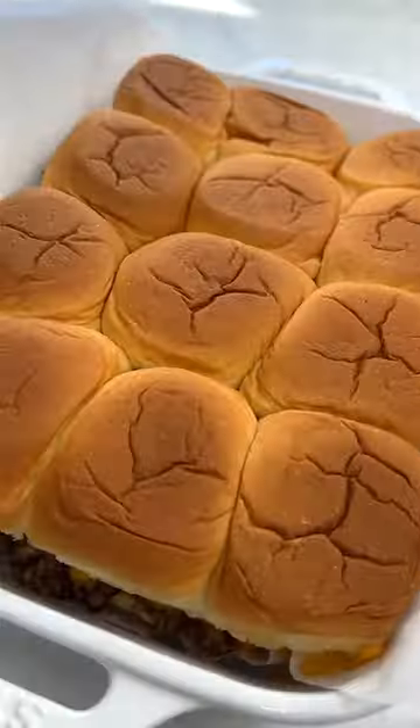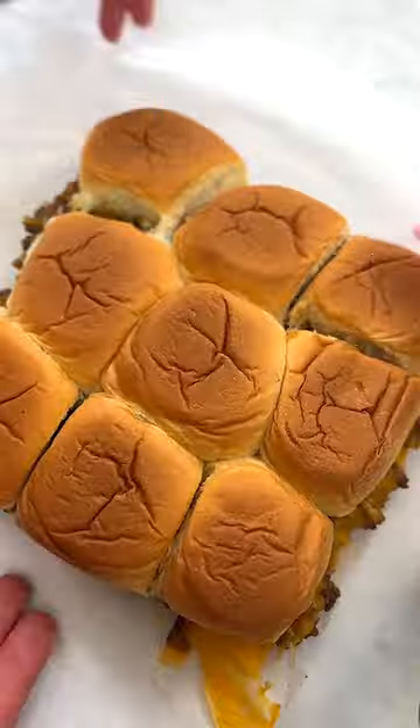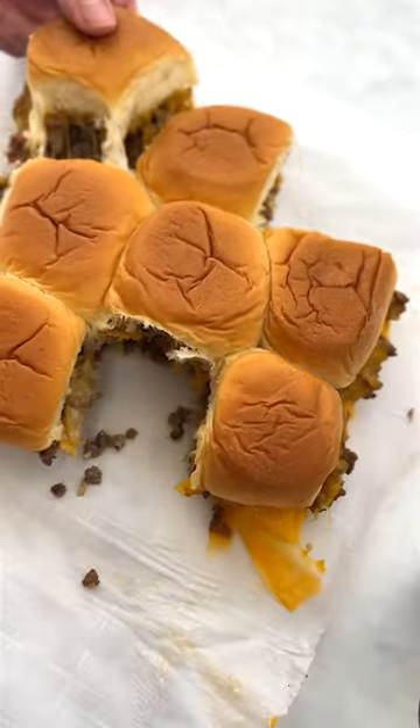Cover and bake until the cheese is melted through. Pull apart and you are ready to go — even better than the halftime show.